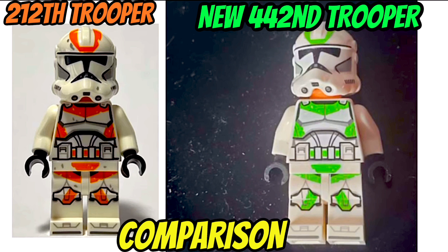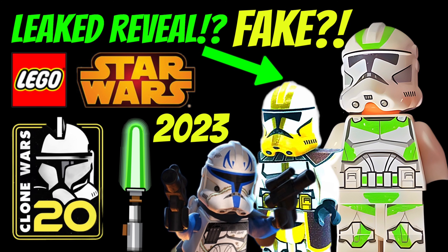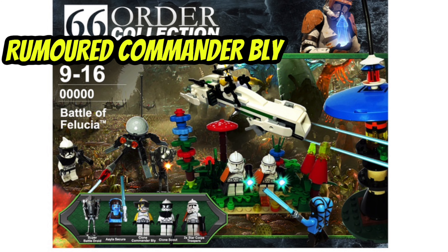So let's get straight into the main rumours that have been flying around about this set. There are three specific rumours that we've been able to narrow it down to. With the 442nd Trooper cancelled out, that leaves us with just two main rumours.